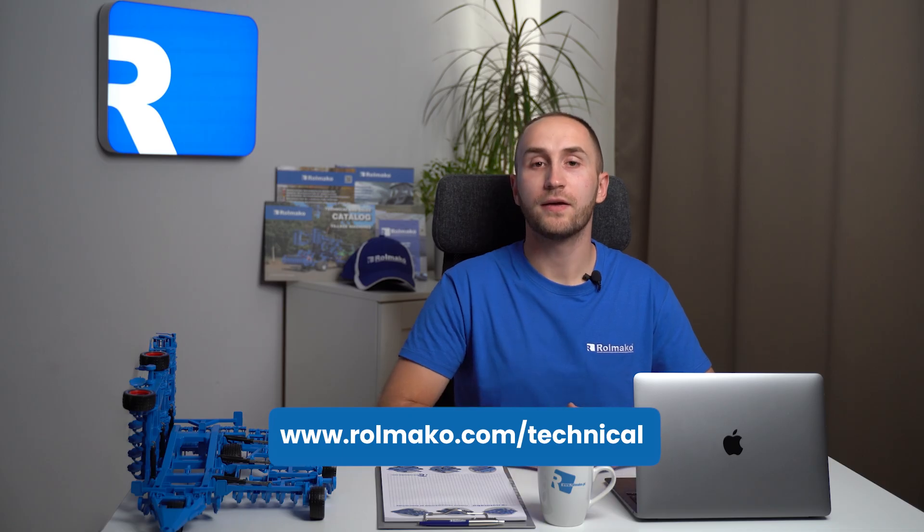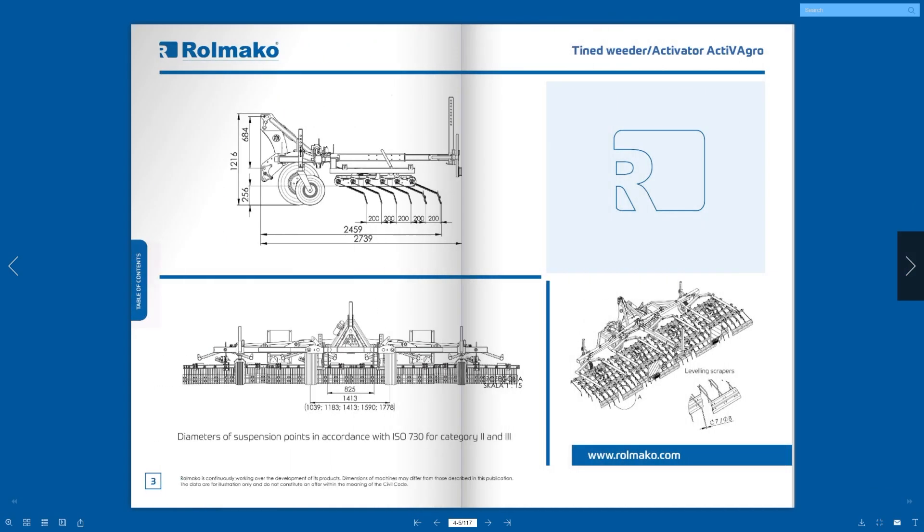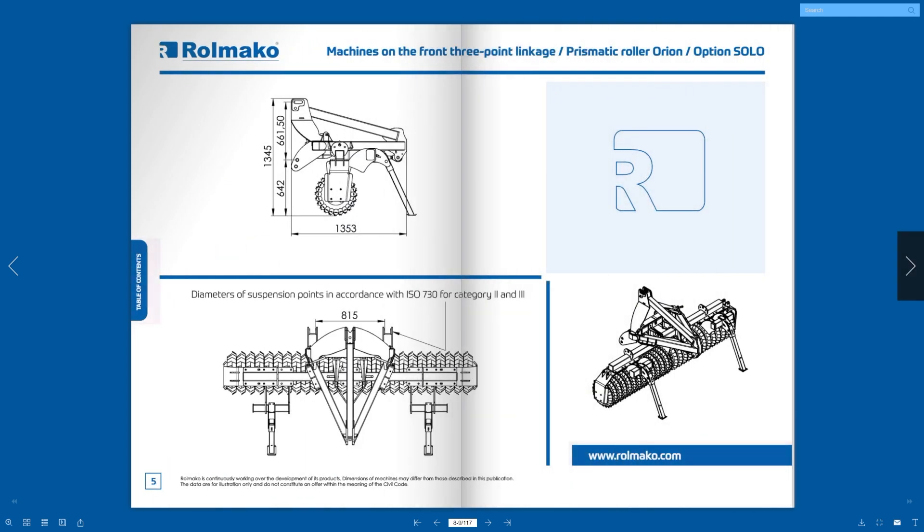Rulmako offers innovative machines with great adaptability to customer requirements and proven models that successfully cultivate soil from Africa to Australia. In the catalogue at rulmako.com/technical, you will find transport dimensions, dimensions of working elements and distances between them — everything you need to know when looking for a machine. Rulmako is not just a manufacturer of agricultural equipment, but also a partner who thoroughly understands farmers' needs. Thanks to its flexibility and reliability, it is a dependable choice that brings success in farming.